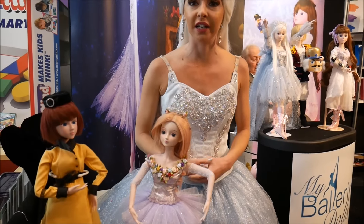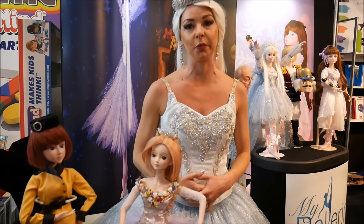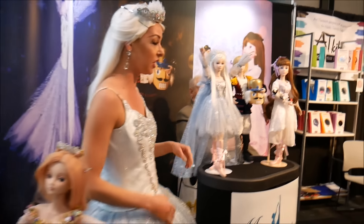This is the My Ballerina Doll Collection. We started with the Nutcracker series because it is one of the more popular, well-known ballets throughout the world. We started with the three lead characters that we have here.